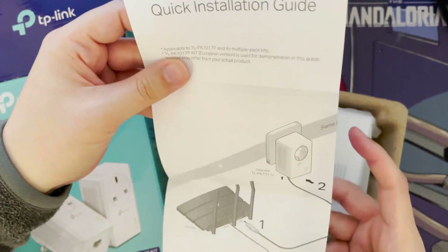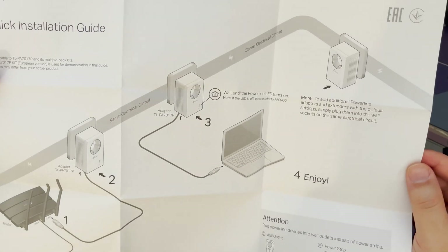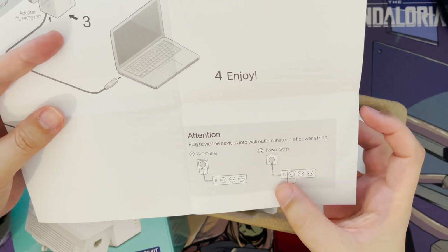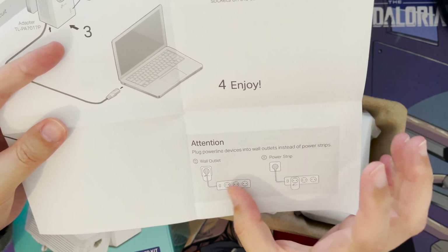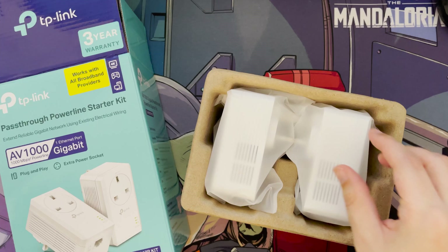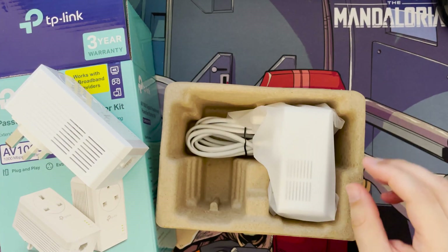The quick start guide is straightforward. One important note from the instructions: it's not a good idea to plug the adapters into a power strip — it can degrade performance and sometimes they won't work at all. They should be plugged directly into your existing wall sockets.